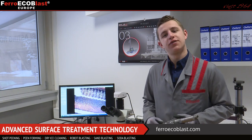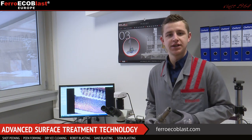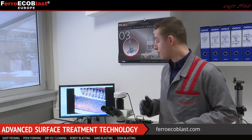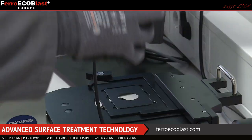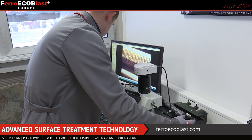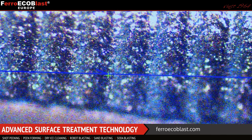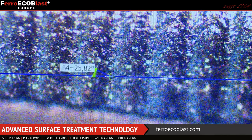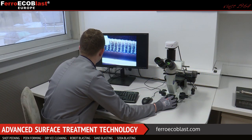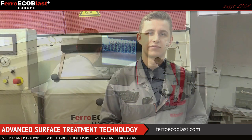Also, we can check surface profile and see the differences, because not only lifetime but also the noise of running gears is more and more important. Thank you for watching this video — you can follow us on social networks or subscribe to our YouTube channel. Thank you.